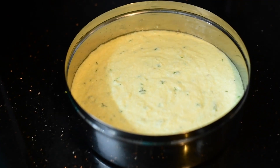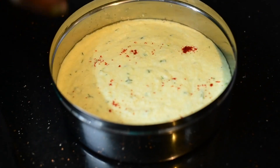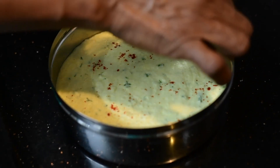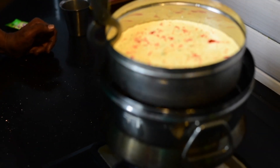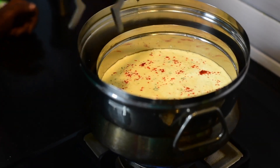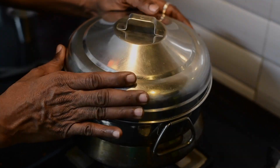Finally, top it with a little red chilli powder. Now place this in the vessel for steaming. Cover it with a lid and allow it to steam for 20 minutes.